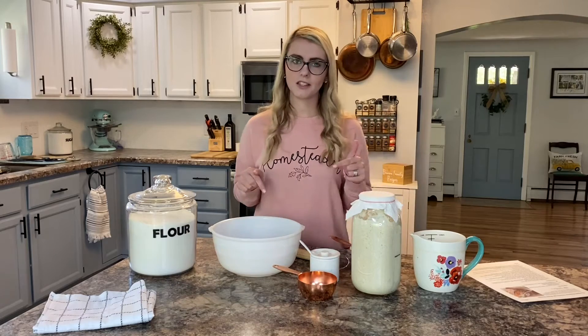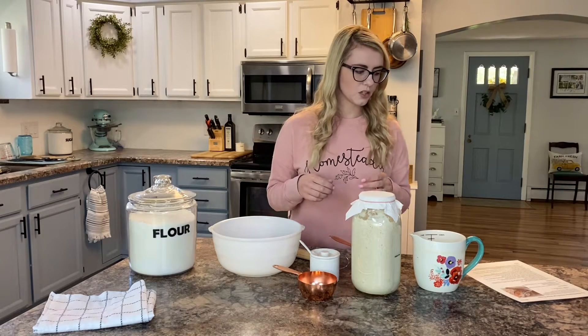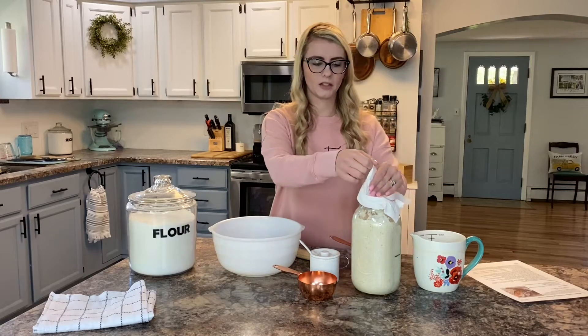I'm going to double this today because I'd like to make two loaves to be able to give one to a friend, so keep in mind that I am doubling the recipe if this seems like a lot of dough. We're going to start with one cup of active starter.